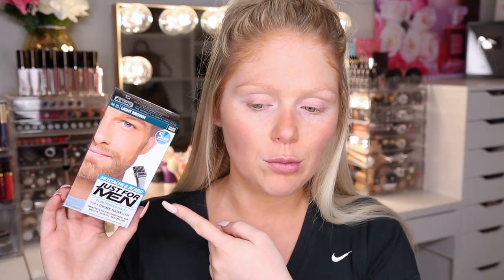They did have a blonde shade but I thought it was going to be a little too dark and the tone was a little too warm. This one was a little more ashy so I decided to go with the light brown — I hope it's not too dark. The kit was super cheap, like $7. I found mine at my local Walmart. Inside you get the developer and the color, a little tray to mix them together, and they provide a brush, although I'm going to be using my own.